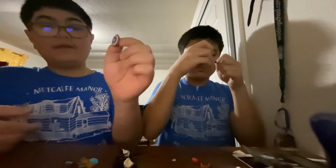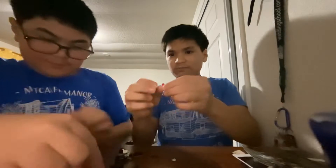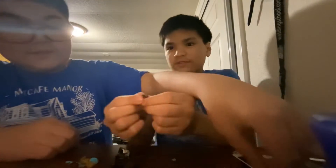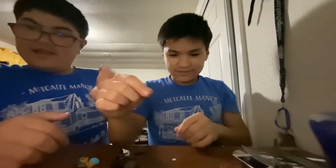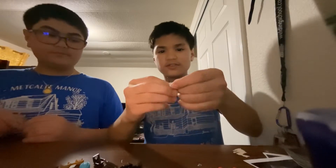We have a Captain America shield. We have Luke Skywalker's X-wing helmet, and two slingshots. Here's a Gar Saxon helmet — another slingshot. Yes, and we also have an Imperial TIE Fighter pilot helmet, and a boat piece.